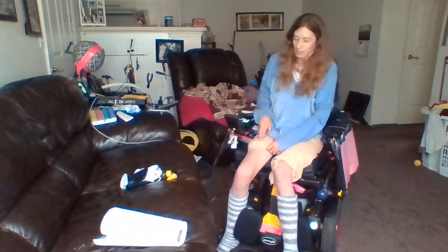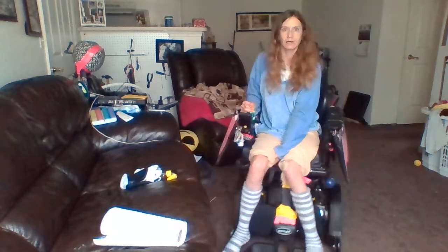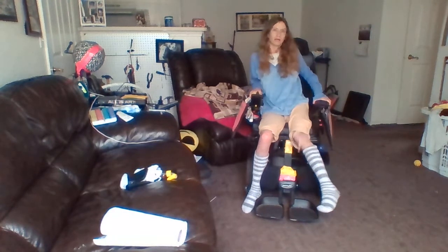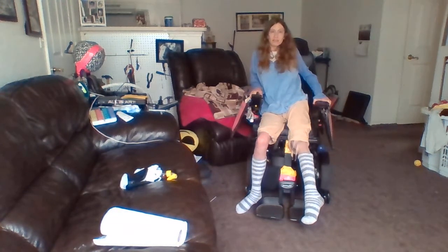Okay, first of all, check out my footrest. See this? Do you see how low it is on the ground? Yeah, exactly. It's like scraping on the ground, basically. I'm sorry, my leg! Anyway, it sucks because I don't know how to tighten it up.